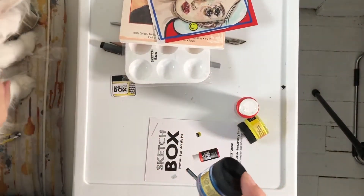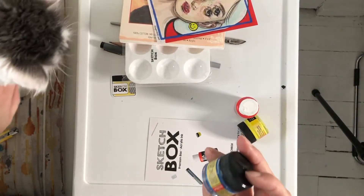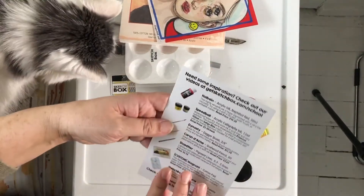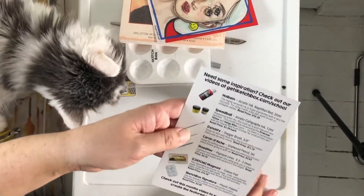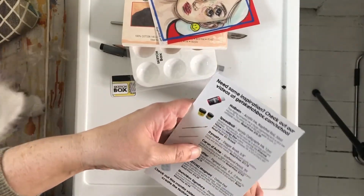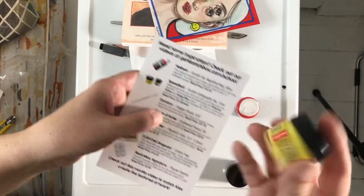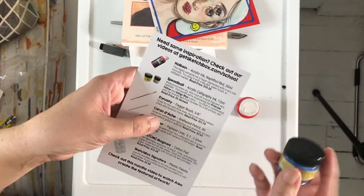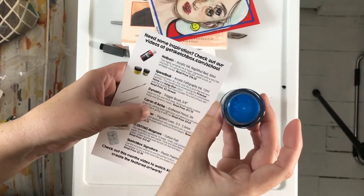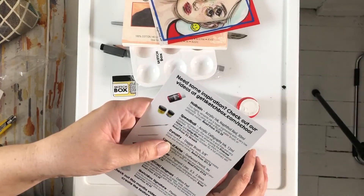So this is calligraphy ink, actually. There's Speedball calligraphy ink, 12 milliliters, and it's in Primrose Yellow and Indigo Blue. So kind of a nice color. And the brush is Daybrush 3/8s.